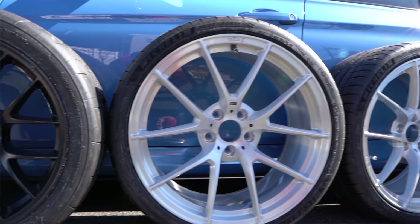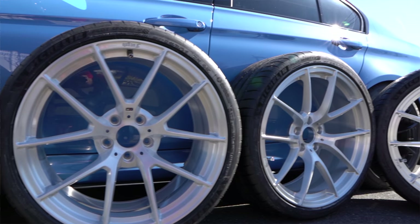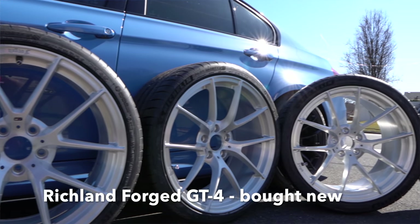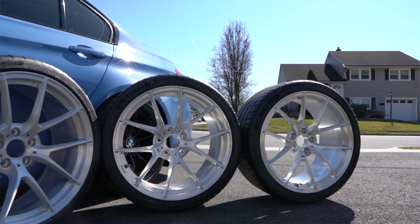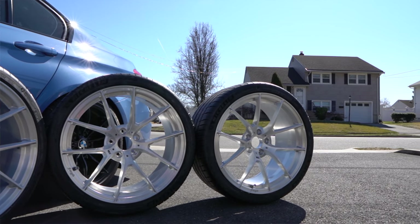And here I've got my daily setup. I can't believe I'm saying it because it's 20-inch wheels — 20-inch, sized nine and a half in the front, ten and a half in the back. Made by Richland Forge.